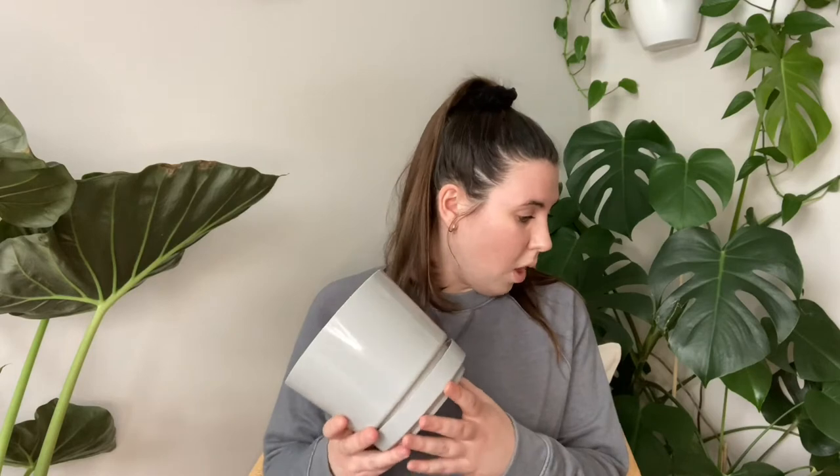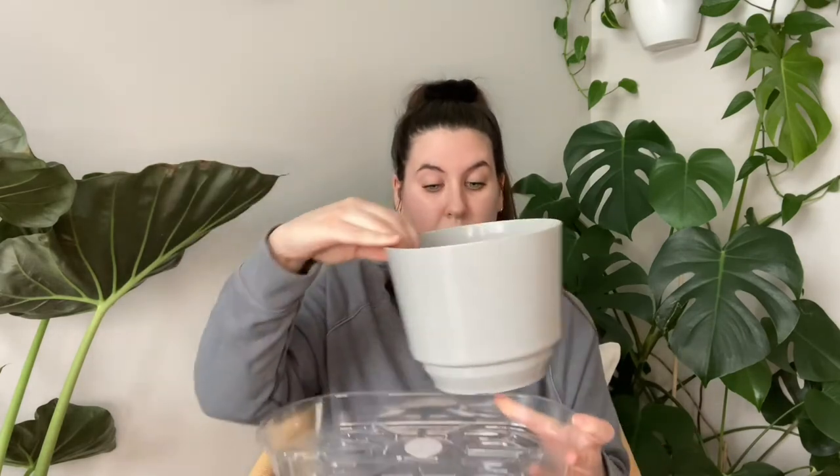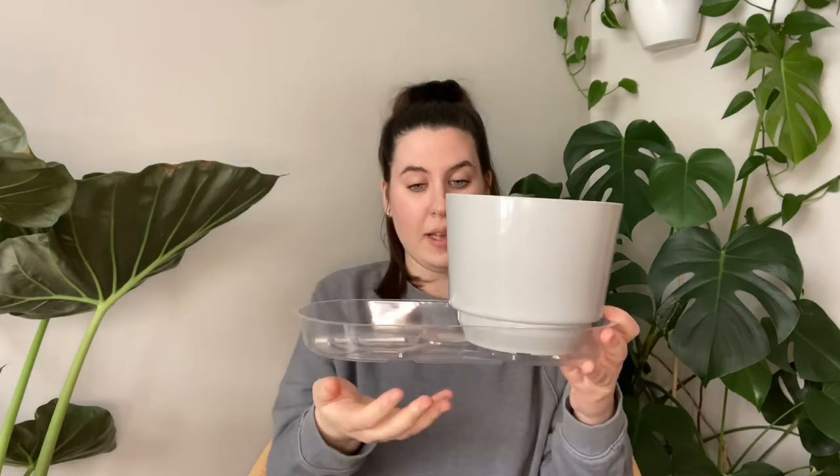For watering, I top water and I bottom water. Top watering means you're watering from the top of your plant down by the root system — right near where the soil is. There's also a method called bottom watering where you fill some sort of vessel with a little bit of water, usually a low standing dish or container, and you place your plant pots — the ones with drainage holes — in that vessel, and then your plant will suck up all that water from the bottom.